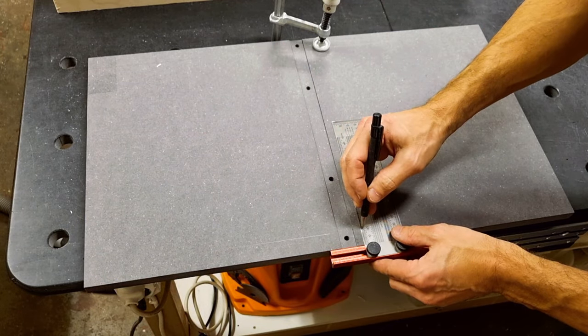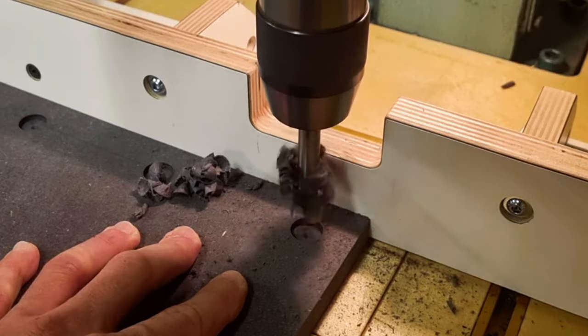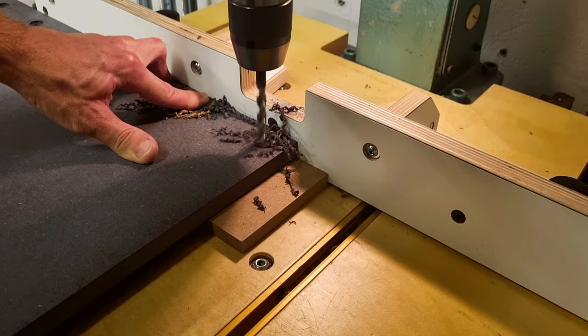I then lay out the centers for the fence positions, where I will use machine screws together with cross dowels. I begin by drilling the large hole for the machine screw head and then make an oversized screw hole.